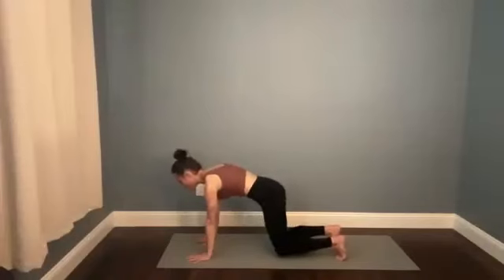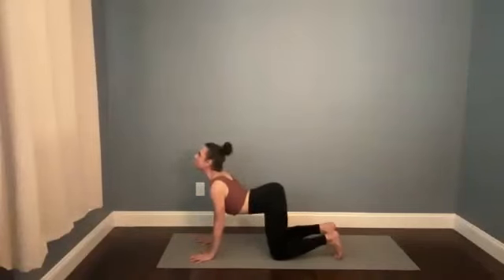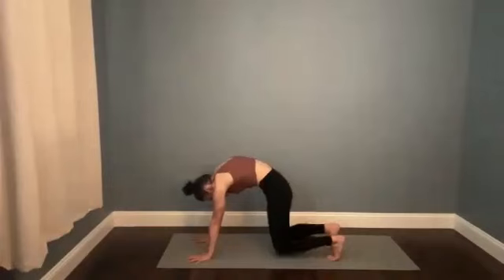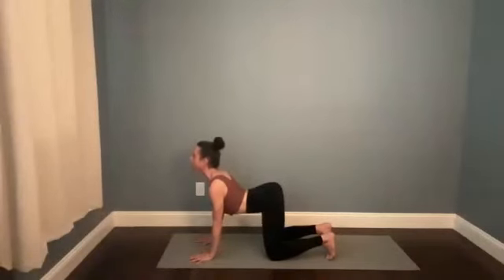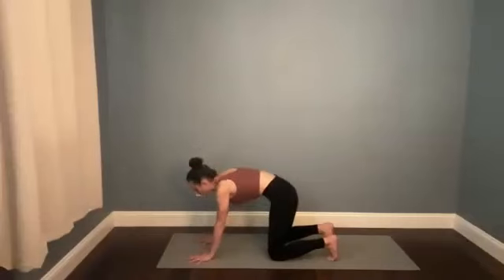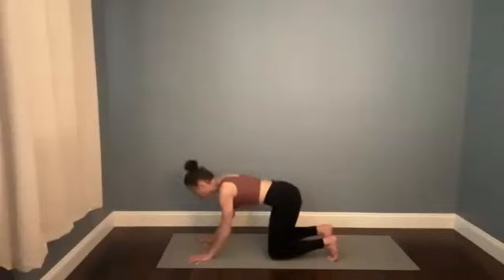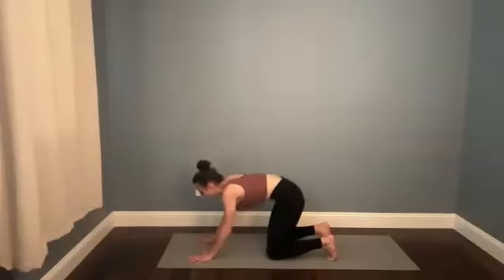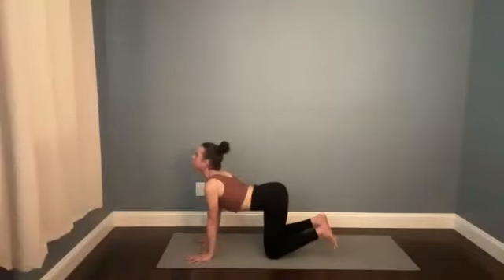Drop the knees down. Cow pose — inhale, scoop your tailbone up, stretch the heart forward, collarbones broaden out. Cat pose — as you exhale, round your spine, maybe hover the knees just a millimeter up off the mat. Back to cow — drop the knees, breathe in, reach the crown of the head away from the sternum. Cat pose with or without hover knee — as you exhale, push the palms down. Again, cow — breathe in, imagine pulling the heels of the hands toward the knees. Cat as you exhale. Last cow — take a breath in, spread the fingers wide, toes are tucked under.